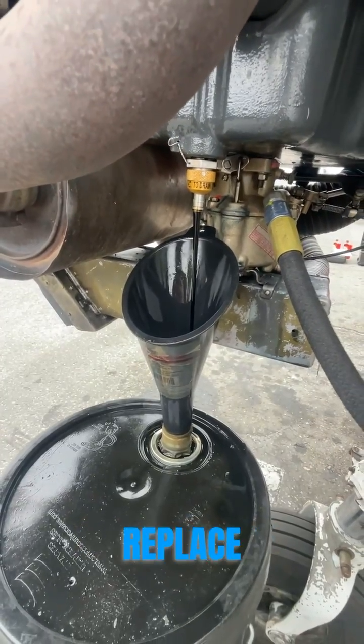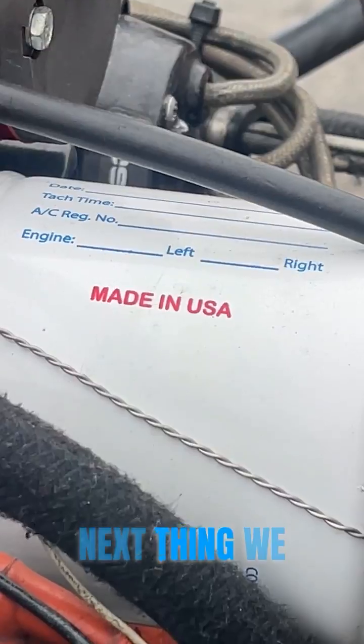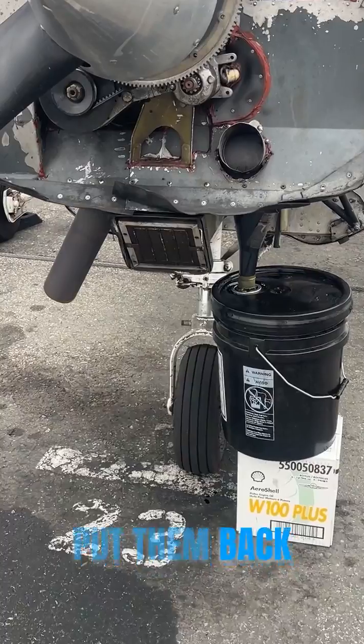Next thing we check and replace is the oil filter. Next thing we check is the spark plugs. We pull them out, clean them, gap them, and put them back in.